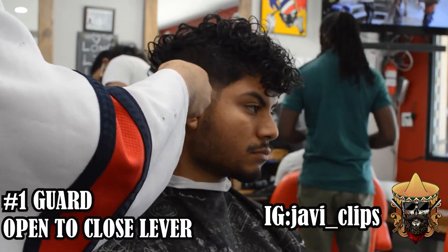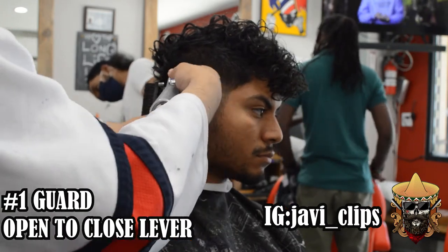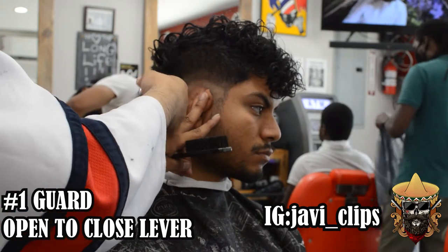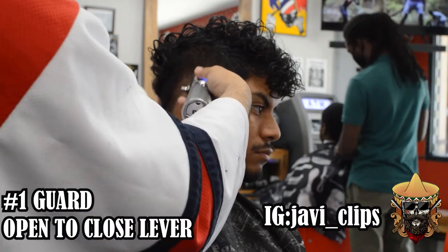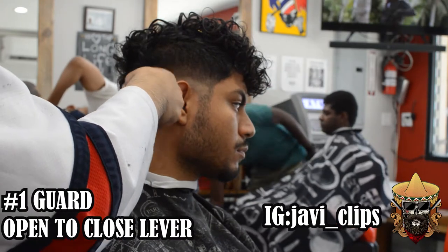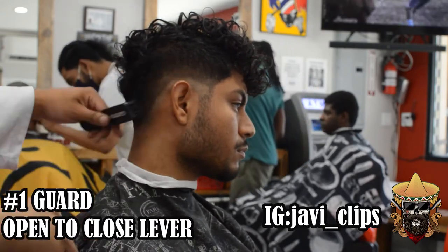Now I'm going to go with my one guard and we're going to go first with our open lever, about an inch using our corner. I change my lever real quick and I'm slowly progressing down. I want to make this fade as compressed as I can — I don't want to stretch this fade out. I want to keep it as tight as I can, so I'm using my corners. Going with my one guard open lever, to one guard midway, to one guard closed lever, still using my corners every time I change the position of my lever. I always go down and closer to the line that I'm trying to fade out.